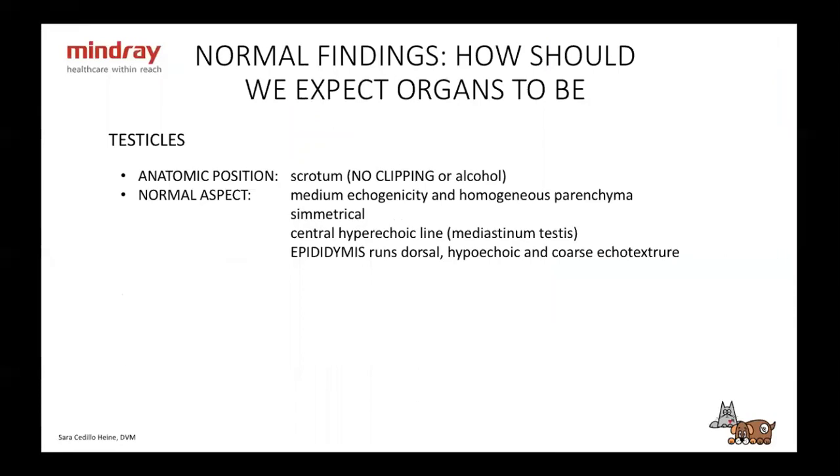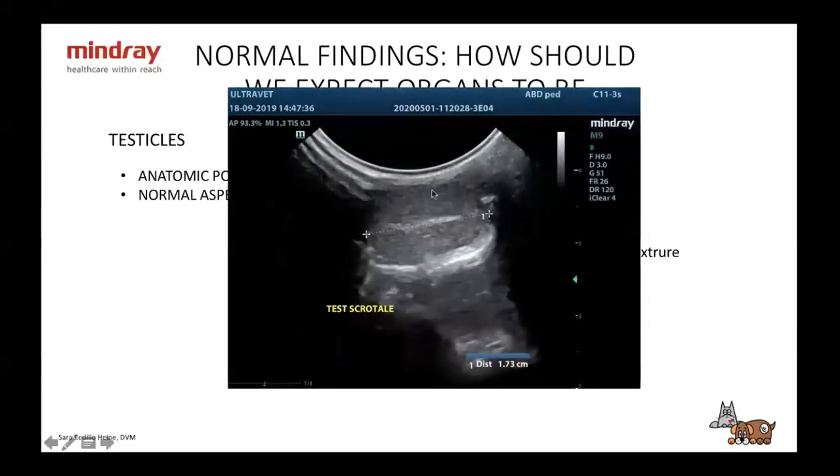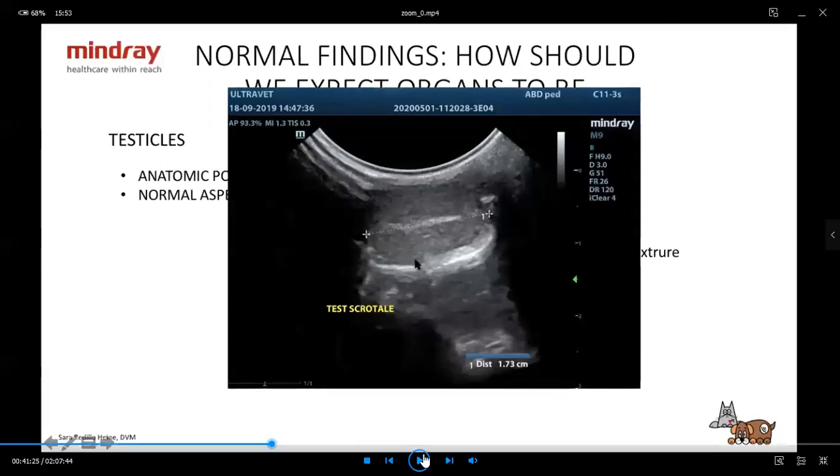Testicles — a lot of people probably haven't seen them. They should be in the scrotum. Never clip or apply alcohol — use only gel, as they get very irritated. They are of medium echogenicity and pretty homogeneous. They should be symmetrical and have a central hyperechoic line. This is very helpful when you're trying to find a cryptorchid testicle in the abdomen or inguinal area — this central line tells you that you're looking at a testicle and not, for example, a lymph node. The epididymis runs dorsally and is hypoechoic with a coarse echotexture, but you're not usually going to examine it unless it's abnormal.